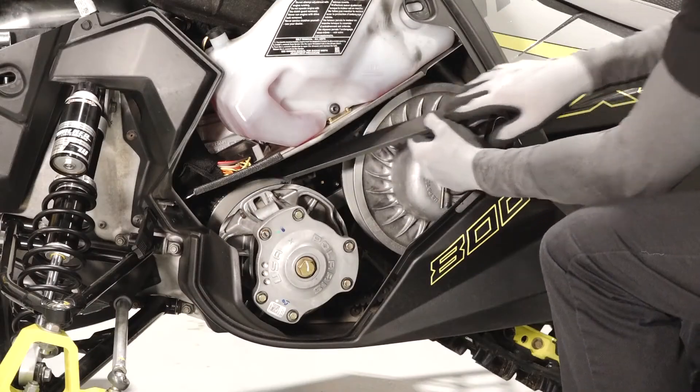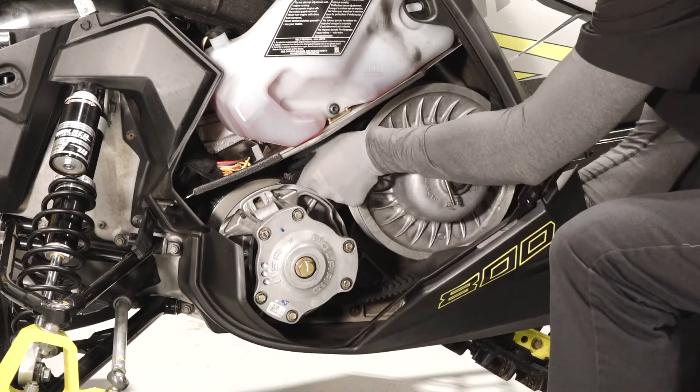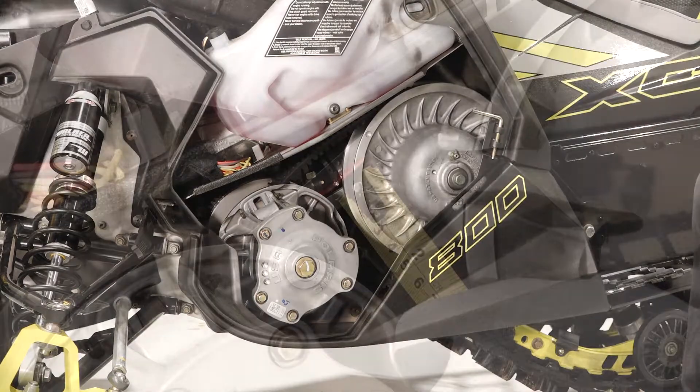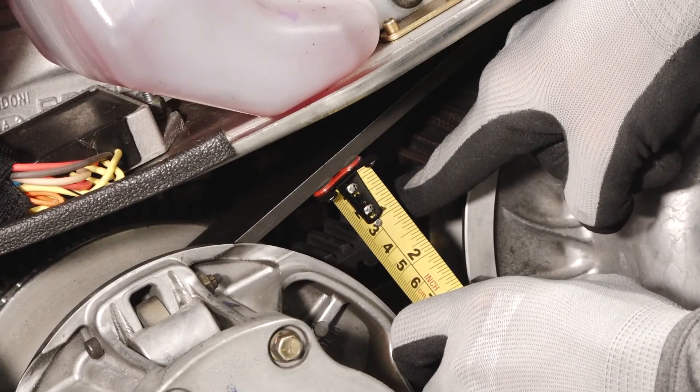Next, remove the straight edge. Then remove the clutch spreader tool while spinning the belt clockwise and reinstall the clutch spreader tool. Re-check belt deflection once again and repeat this process as needed.